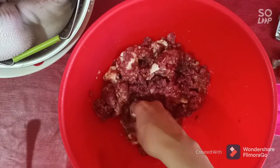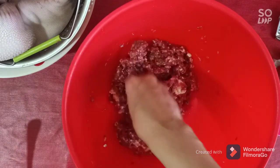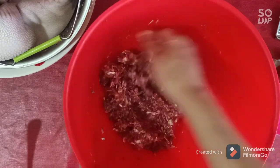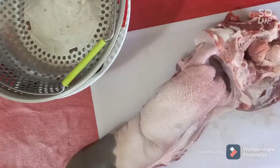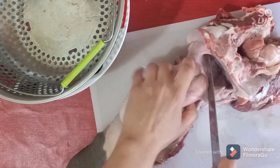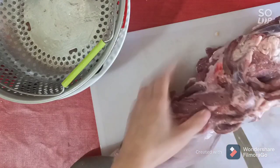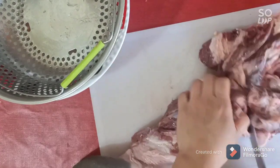Then we prepare the beef tongue. In Algeria we put the beef tongue like this — just beautiful and clean. We start by cutting the tongue to remove this part, then we're gonna make a beautiful roasted beef tongue.